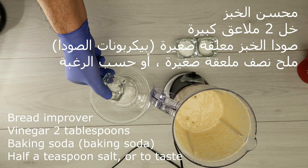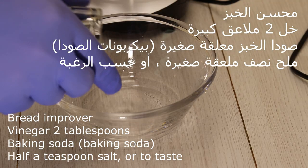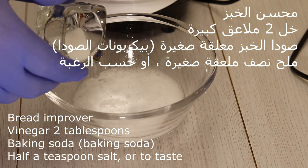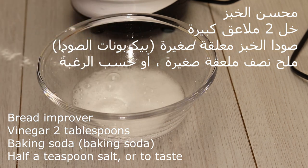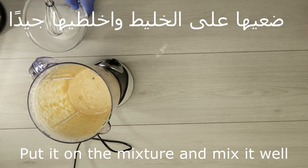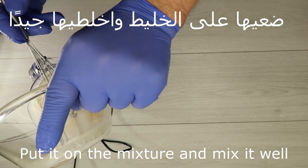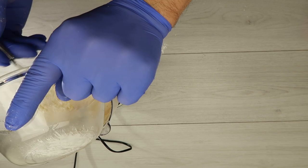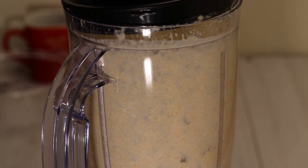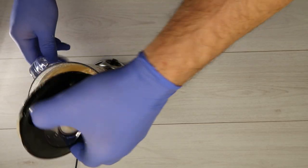ملعقة صغيرة ملح حسب الرغبة. نصف معلقة صغيرة ملح حسب الرغبة. وبنضحها على الخليط. نضحها على الخليط ونضحن مكونات جيد. — A small spoon of salt as desired, half a small spoon of salt to taste. Add it to the mixture and mix all the ingredients well.